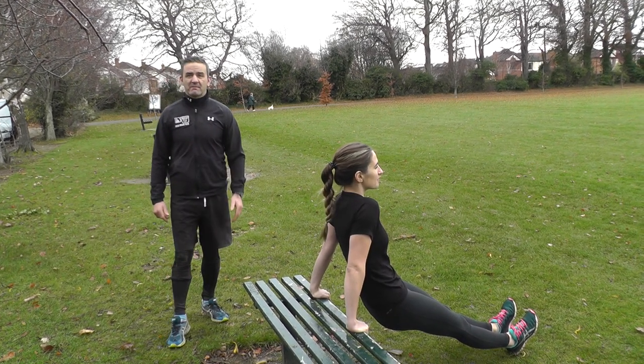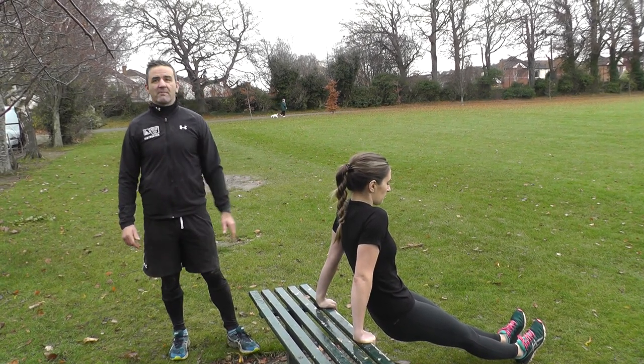Hi, I'm Jason from Bootcamp Oregon. Here are four simple exercises that you can do with a park bench — are you up for the challenge?